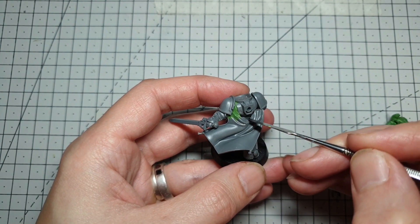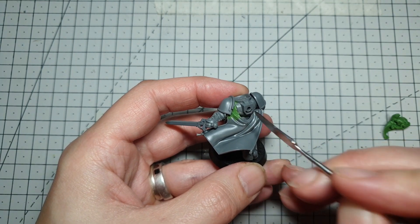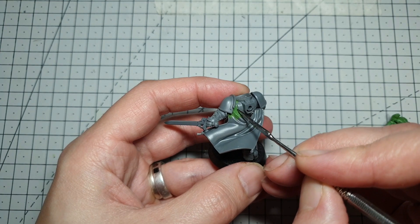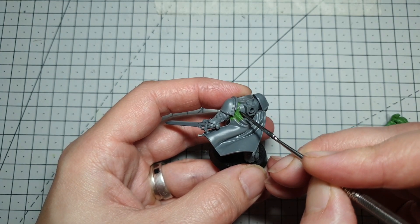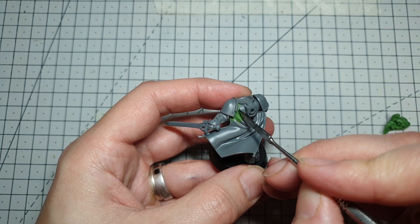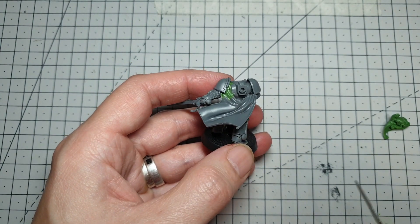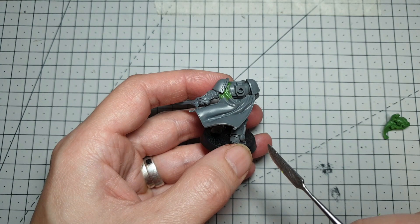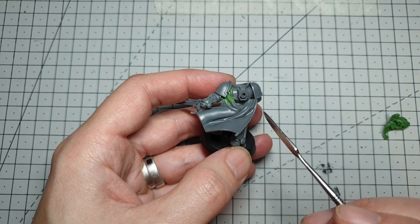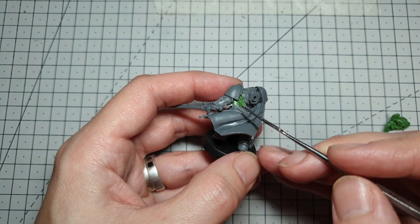Once you've got the basic shape roughed out, switch to something like a rubber-tipped clay shaper — a marvellous tool. Get the end nice and wet and then work in, pushing down along the folds of the cloak, pushing the green stuff into the plastic and getting it as smooth and as fine as possible — to the point that when we paint this, you will never notice the difference between what was plastic and what is green stuff. There's a little edging all the way around the cloak, so we're going to sharpen the lines up a little bit and re-add that piping with our metal tool. Bear in mind that this is at the back of the model and you're going to have a massive great power plant sat right behind it, so try and get those transitions as smooth as you can.